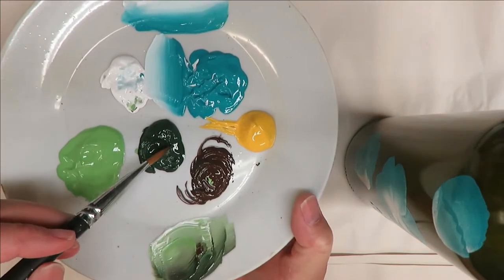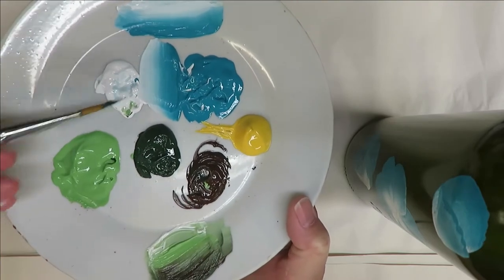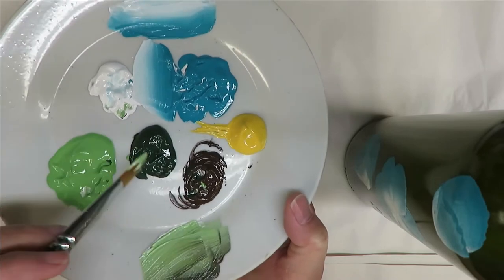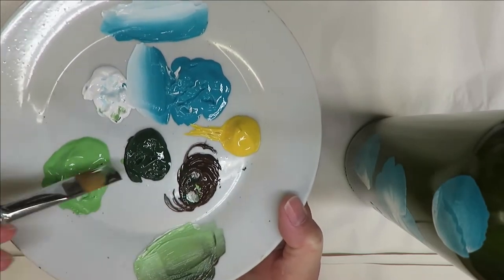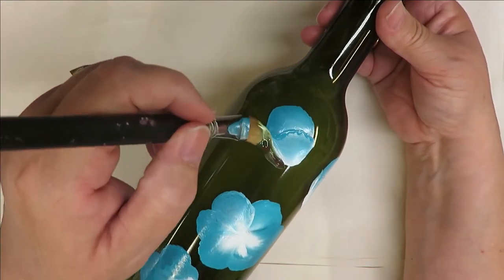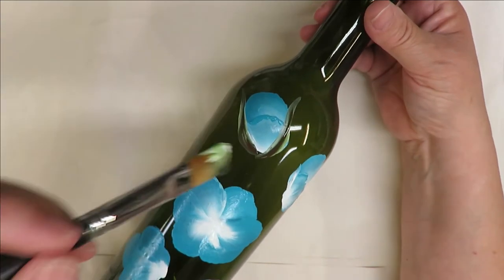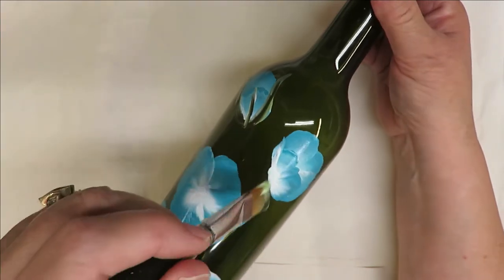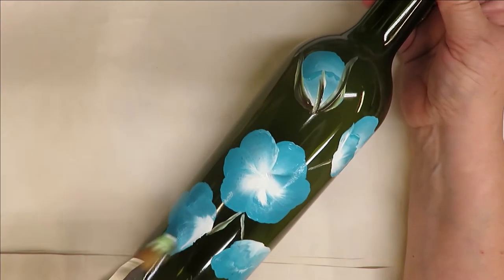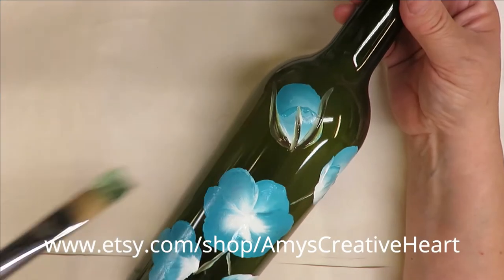I'm going to dip the number 12 brush into thicket and fresh foliage, put a little bit of burnt umber in, and maybe tackle in some white — the white has a lot of pigment so it helps with the thickness of your paint and how it goes onto your project. I'll just keep adding paint as I go. The first thing I'm going to do is come up around my little bud and then just kind of pull a little bit of a stem. I'm going to have the leaves basically around the flowers themselves.